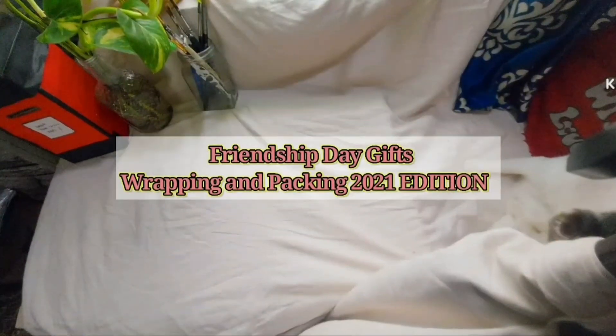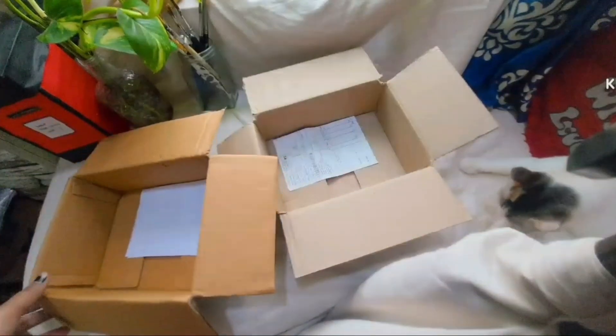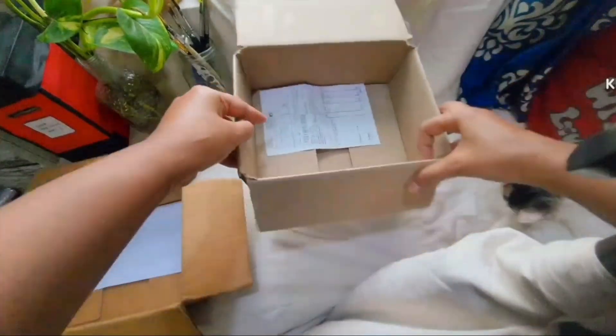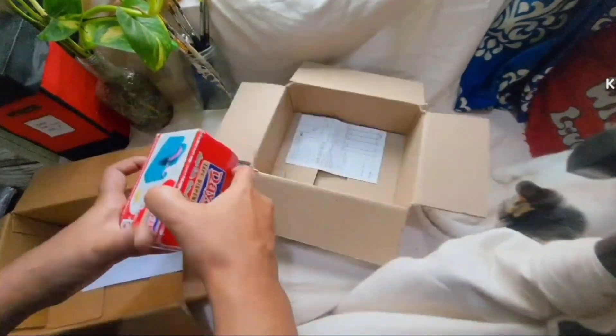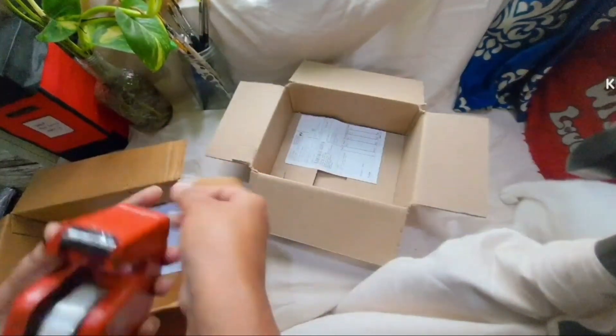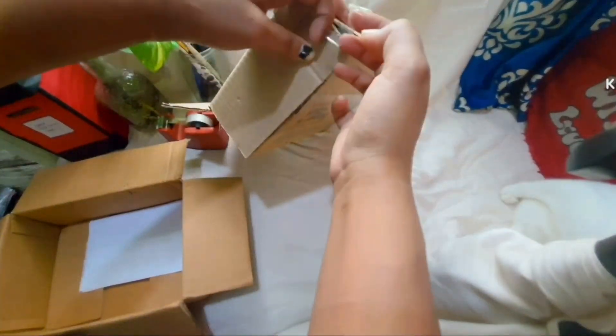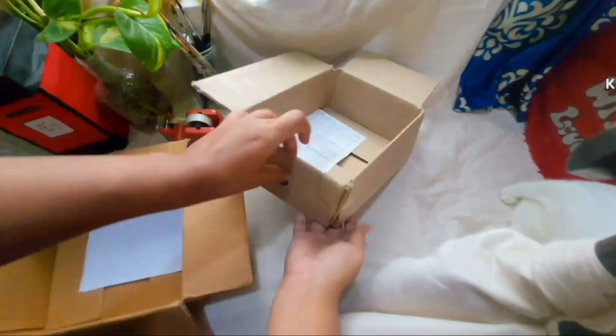Welcome back to my channel. In today's video I'll be showing you the box decoration that I'm gonna be doing for Friendship Day 2021 version. Anyone who is interested to watch the rest of the video — the part one and two of this video is uploaded in my other YouTube channel. I'll give the link in the description box, you can go and check it out.